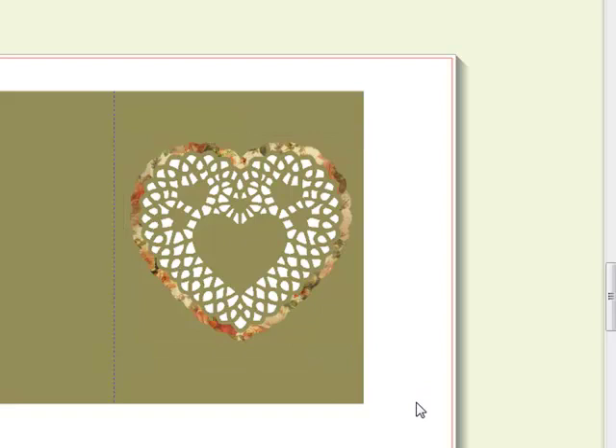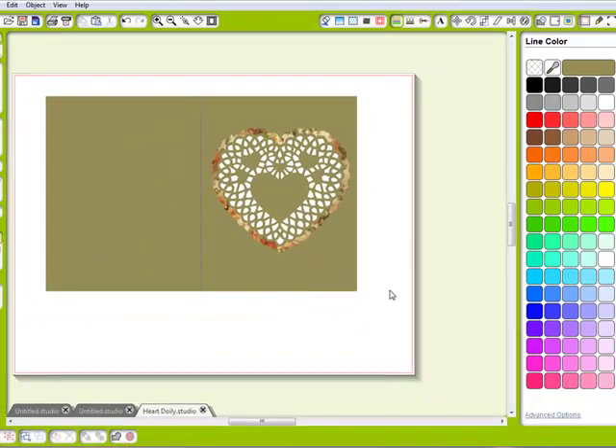And there you go — we have created two card files out of one cutting file, and they really look beautiful when they're all cut out. I hope you've enjoyed this video tutorial. I'll be back with more. Happy crafting everyone, bye now!